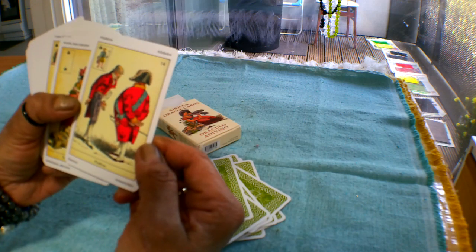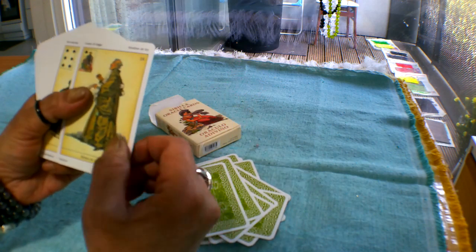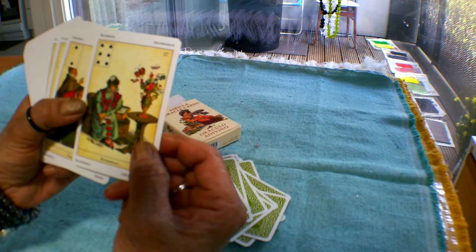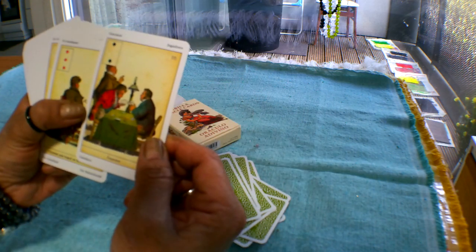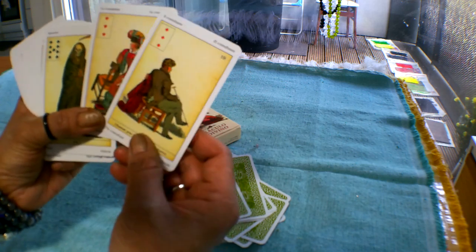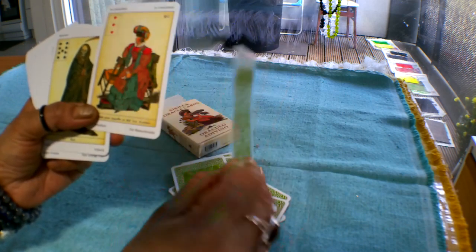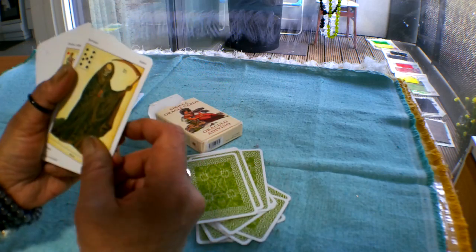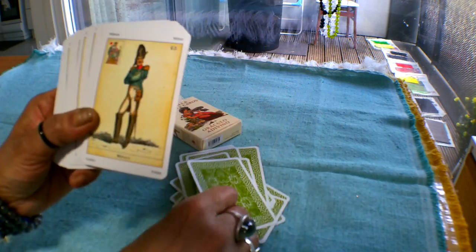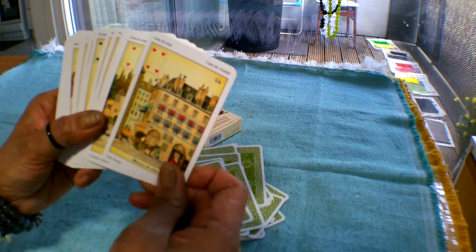Number 14 is Flatterer, 15 is Faithfulness or Affection, 16 is Loyal, 17 is Inconstancy, 18 is Gamblers. Numbers 19 and 20 are consultant cards — you lay these cards down for whoever you're doing the reading for, with a male consultant and a female consultant. Number 21 is Jail, 22 is Fright, 23 is Angry Woman, 24 is The Soldier.